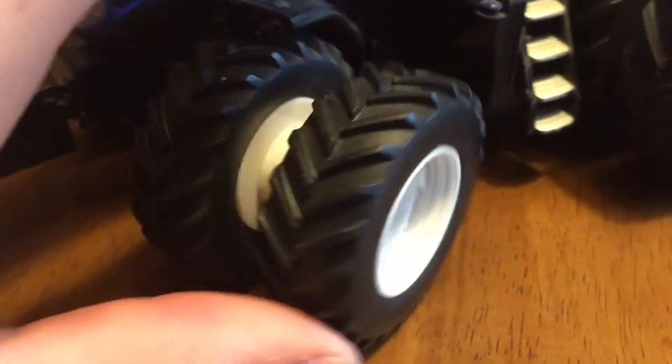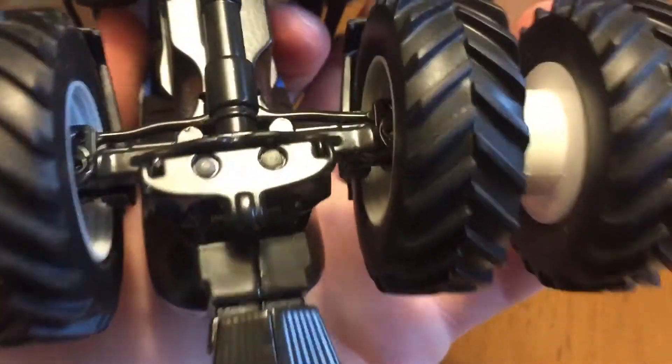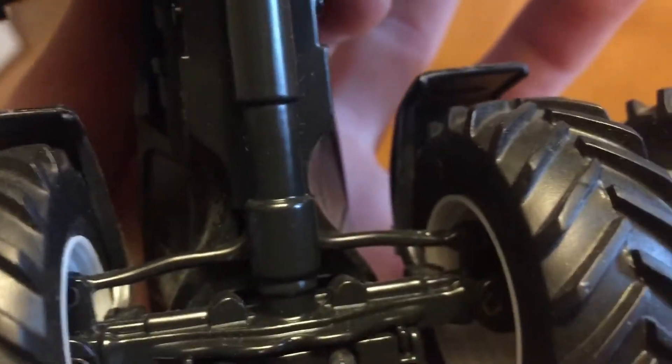Moving down to the front, it's got dual front wheels and fenders with turning — it's very nice. On the underside, you can see the turning mechanism. It's quite simple, just standard Ertl. They also have a driveline detail down there.